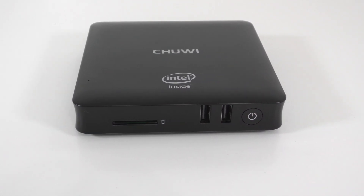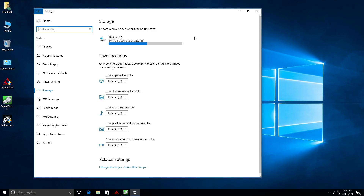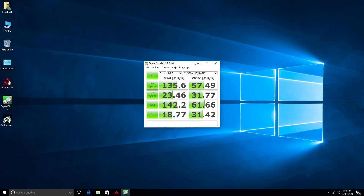On the front there are two USB ports and the power button. Since we have that SD card slot on the front, you could technically install an SD card, but you'll only be able to use it as internal storage for Windows. On the Android side we only get about 10 gigs of storage, and the rest is used by the Windows side.